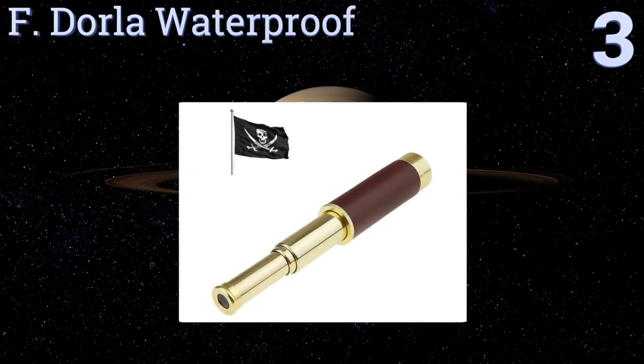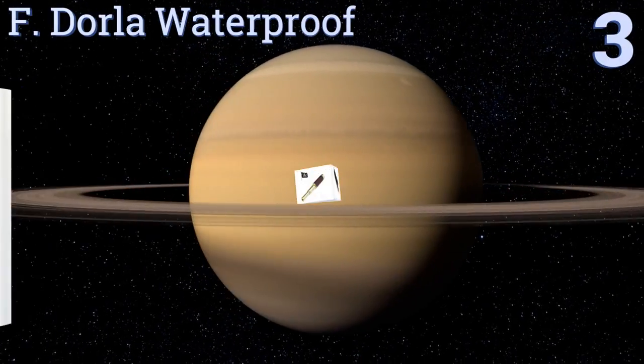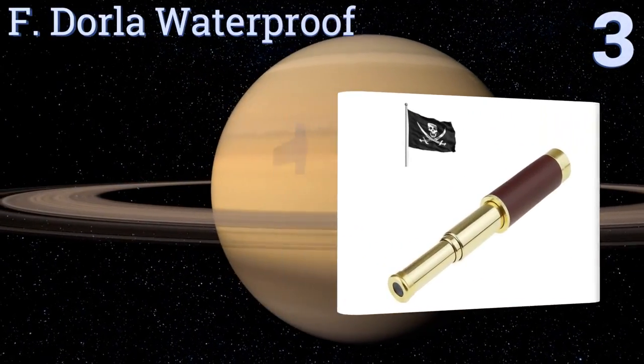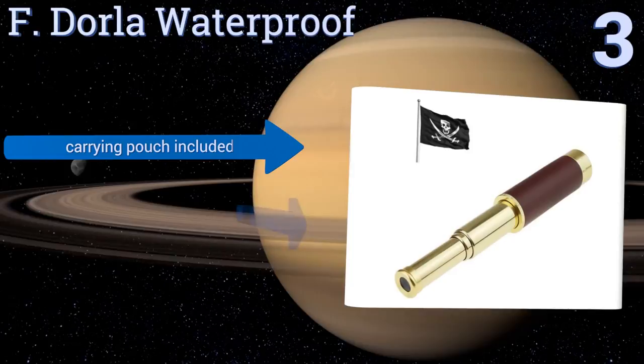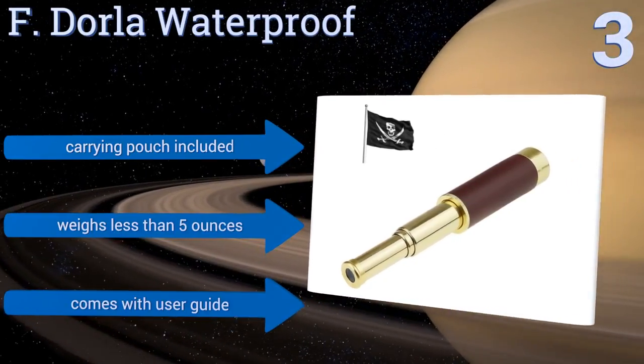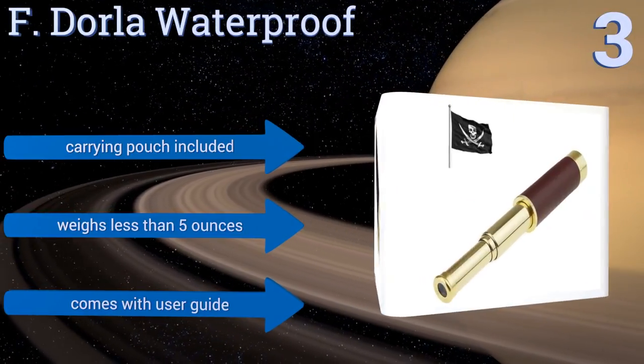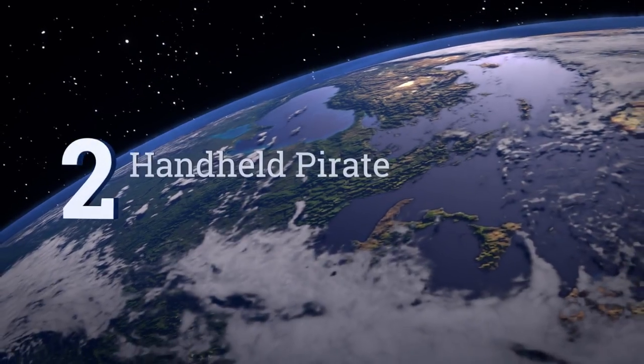Halfway up our list at number three, this F-Dollar waterproof is constructed of copper-plated aluminum alloy and its handle is wrapped in animal hide for a comfortable hold. It's simple to focus and with 25 times magnification it will bring distant horizons closer to you. It includes a carrying pouch and a user guide and weighs less than five ounces.